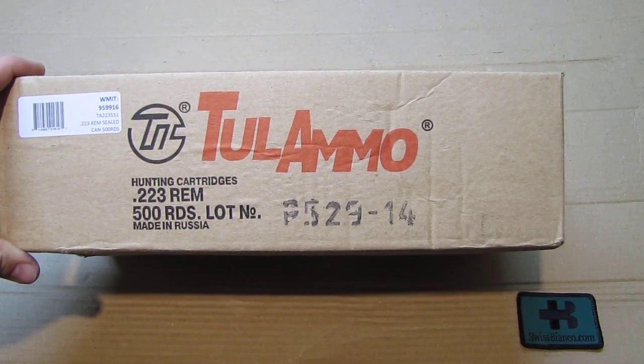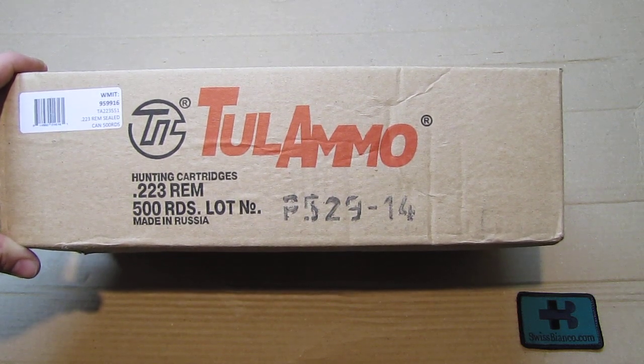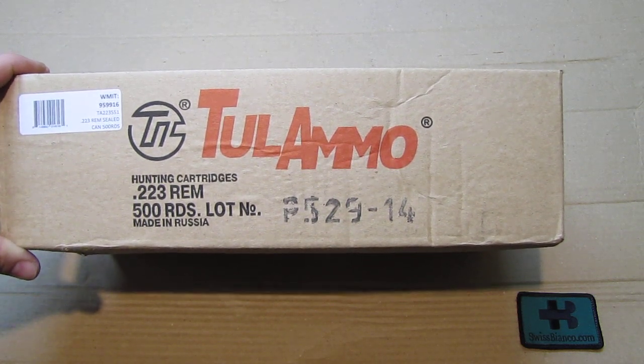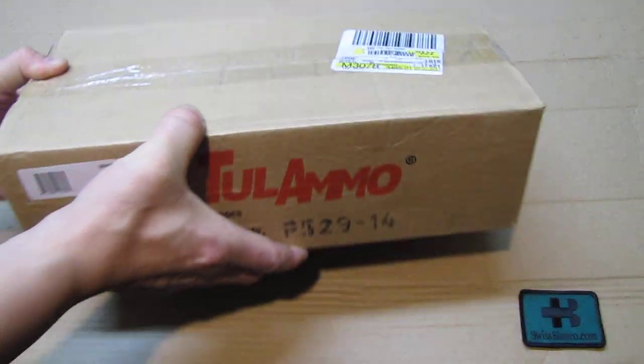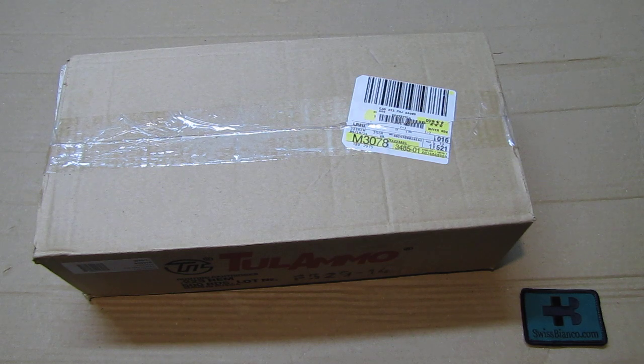Hello, my name is Swiss Bianco. In this video I will talk a bit about Tula ammunition from Russia - steel case ammunition that we see here in that box. It's in a spam can, it's made in Russia, and I just got that from the local grocery store in USA where they sell ammunition.